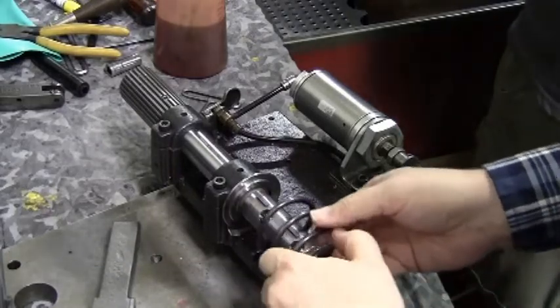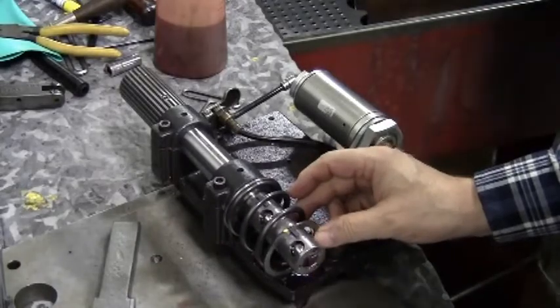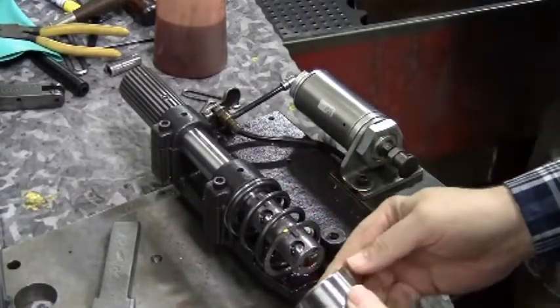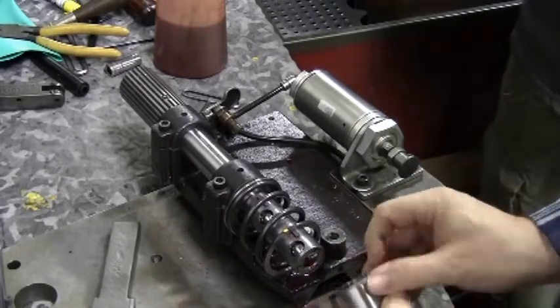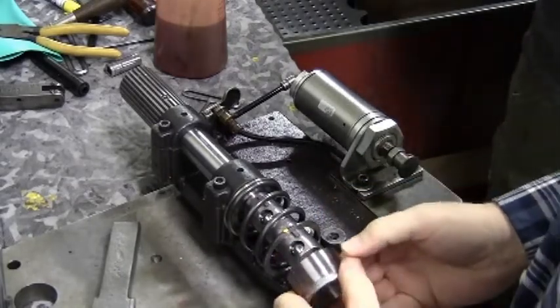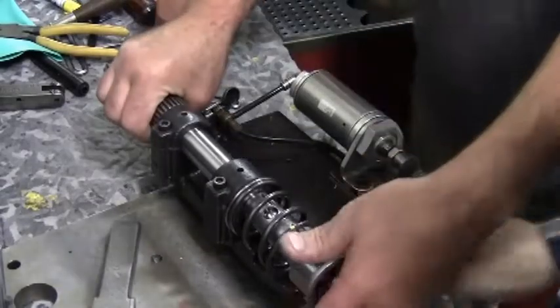Slide the first collar on with the keyway up, and the keys in the shaft should also be up as shown. The yellow mark on the spring being up helps the coils of the spring to be out of the way of you installing the balls with the spring on.